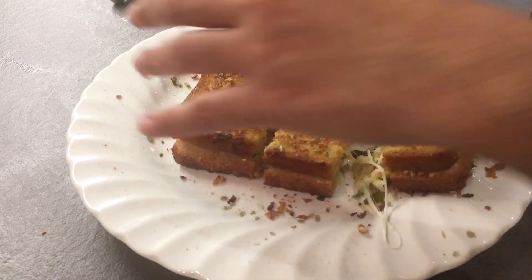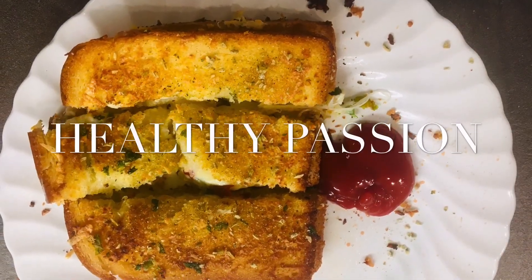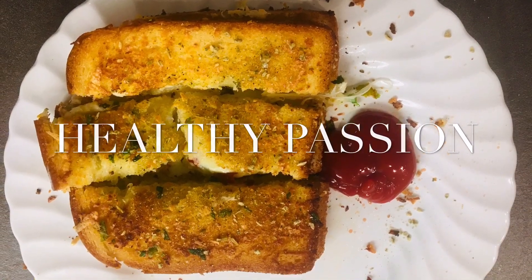If you like the recipe, subscribe to my channel and hit the bell icon. Thank you and have a nice day from Healthy Passion.